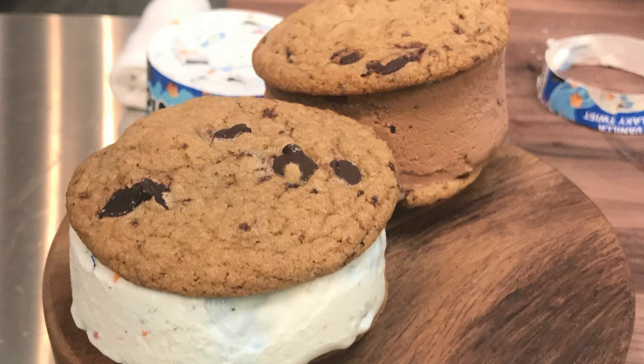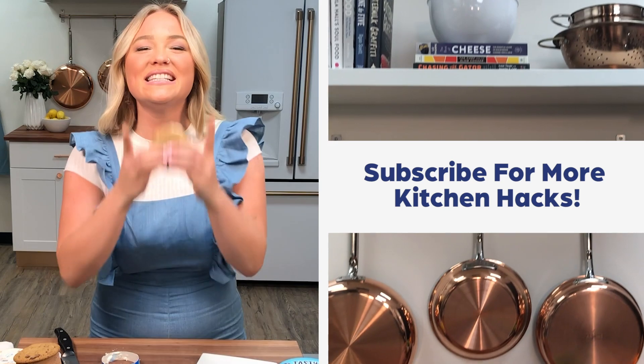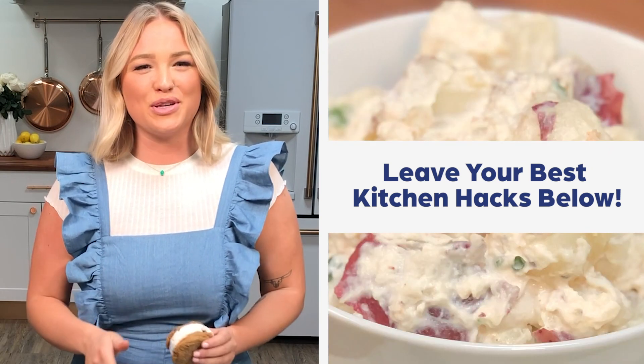I'm telling you, it's going to change your life. Thanks so much for watching. If you want to see more, please hit subscribe and check out the links below. And if you want more from me, check out my Instagram at Major Traeger and my YouTube, Alex Traeger.